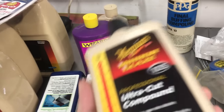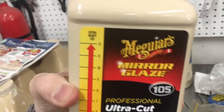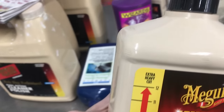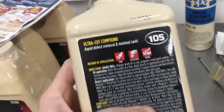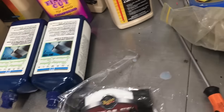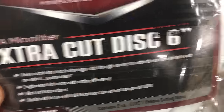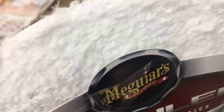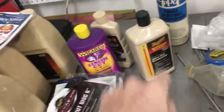I'm back with Meguiar's Mirror Glaze 105 Ultra Cut Compound. This seems to be the go-to among detailing forums for removing wet sanding scratches. Extra heavy cut — this stuff is no joke, so I'm definitely following the instructions. I also picked up these extra cut discs — they're a little more aggressive than the regular DMC6 microfiber discs I tried before. No built-in padding though, so it's good for flat areas but not a contoured surface. I'll put links to both of these in the description.